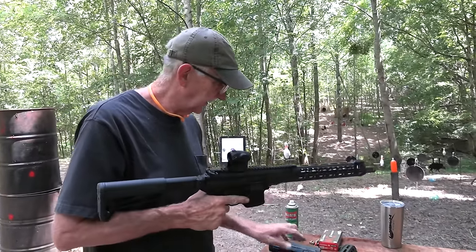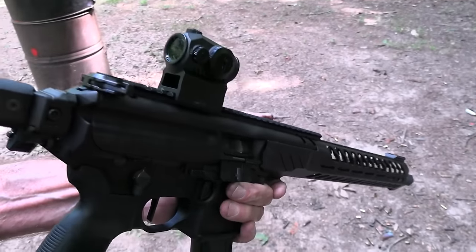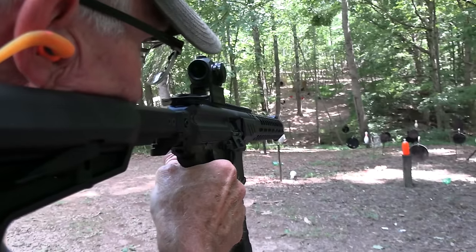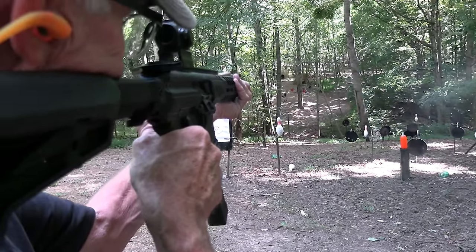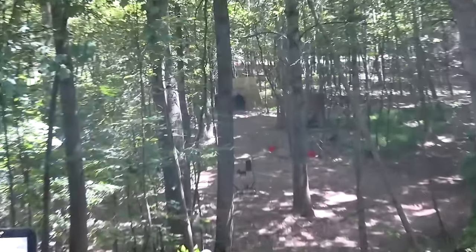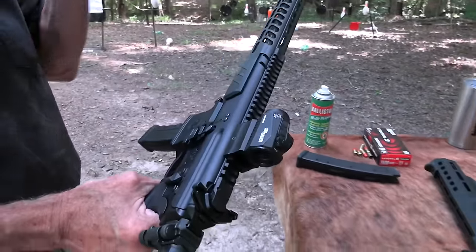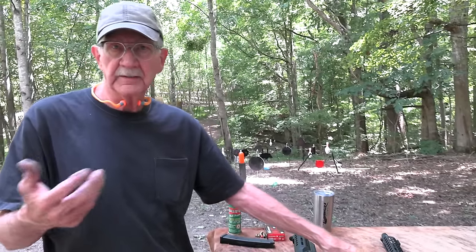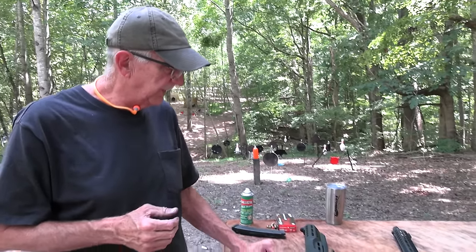It causes very low recoil — you could almost put the stock of this thing on your nose and shoot it. You really could. Watch — holding with one hand, then two hands — just barely moves. Yeah, it's just a dream to shoot. People who have competed with these will agree — they're very popular on the pistol caliber carbine competition circuit with USPSA or three-gun matches. Just a dream. And that's one of the big differences — the gas system gives it very, very low recoil.